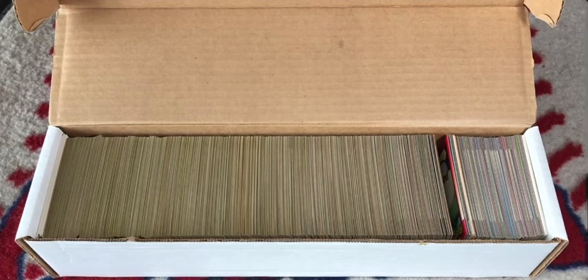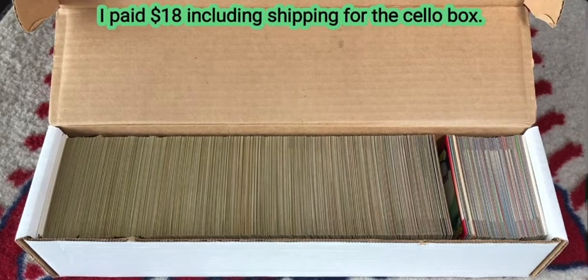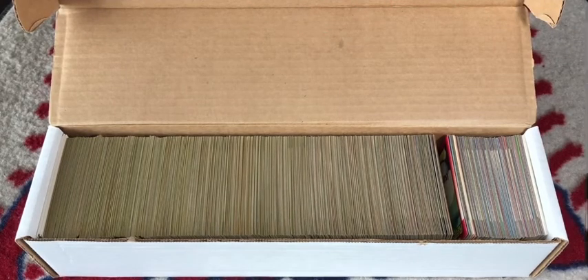Completing the set would have been nice, but getting within 25 cards is still awesome. As usual, I like to look at the financial aspect of comparing what I spent on the box versus the value of the cards I opened. I've been quite lucky in hunting for bargain value — I was able to purchase the cello box for $18.